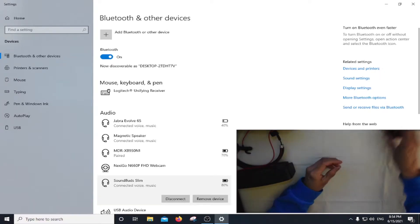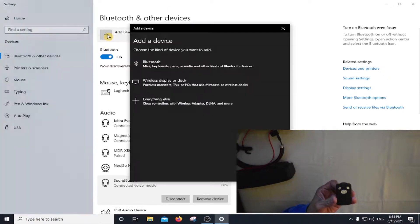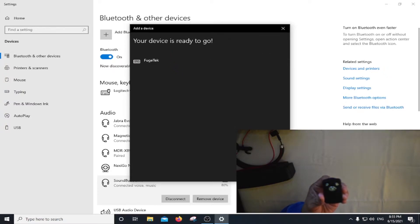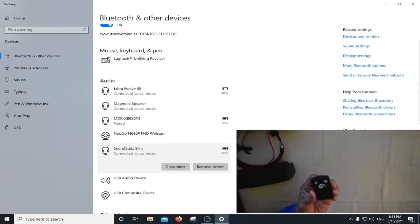Now I'm going to connect the remote control, so I'll turn it on here and then add it. And here it is. The device is ready to go, so we have four devices connected.